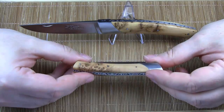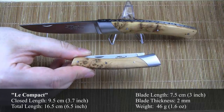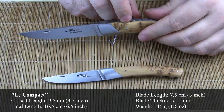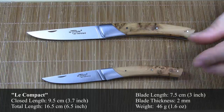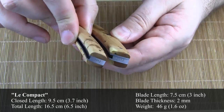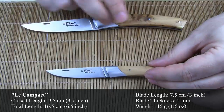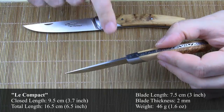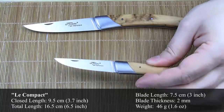Here are the specifications of the knife. The closed length is 9.5 cm, so it's 2 cm shorter than Le Compagnon. The overall length is 16.5 cm, as opposed to the total length of 20.5 cm of Le Compagnon — a difference of 4 cm. Also the handle is slightly thinner. The blade length is 7.5 cm. The blade thickness is 1 mm thinner than Le Compagnon — 2 mm near the tang and slowly tapers towards the tip. The weight comes in at 46 grams.